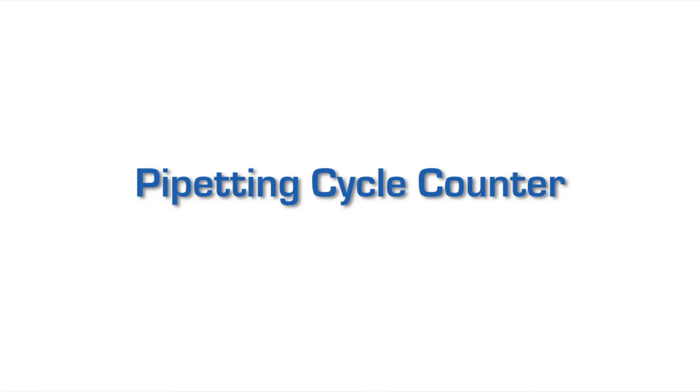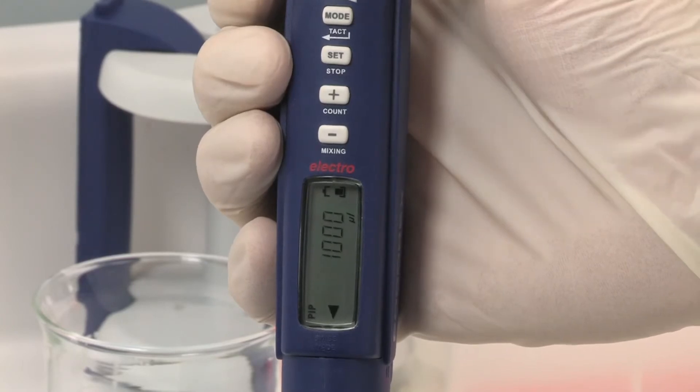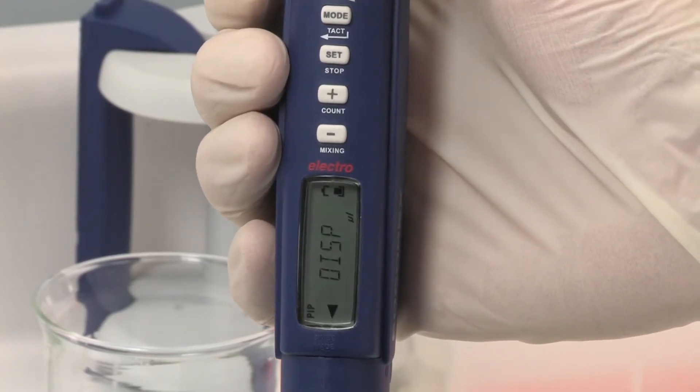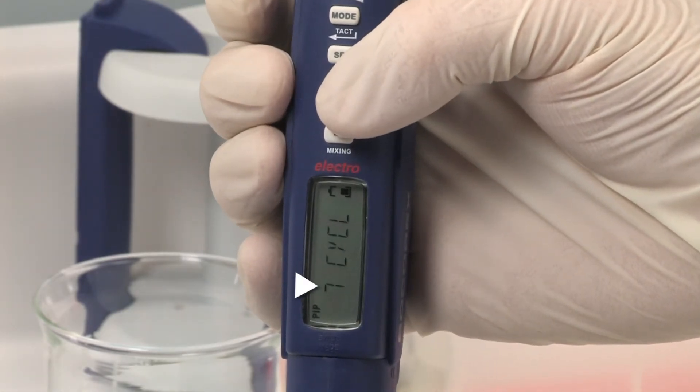The cycle counter shows the number of aliquots in a sequence or displays a reminder for maintenance and/or calibration. Each cycle includes a full aspiration and distribution. A simple double-click on the plus key gives access to the number of pipetting cycles performed since last zeroing.